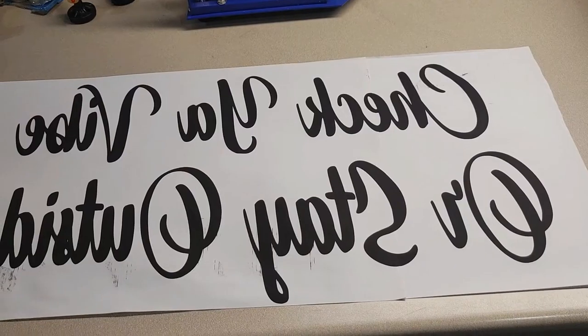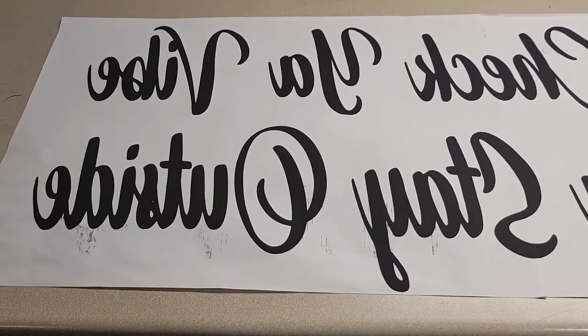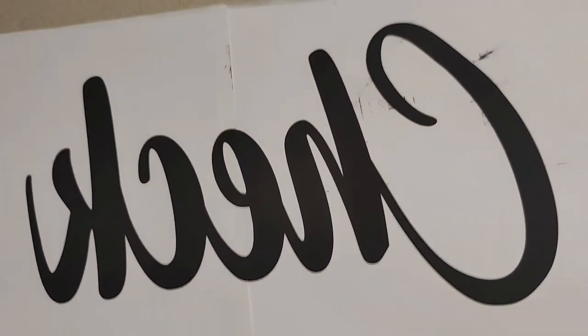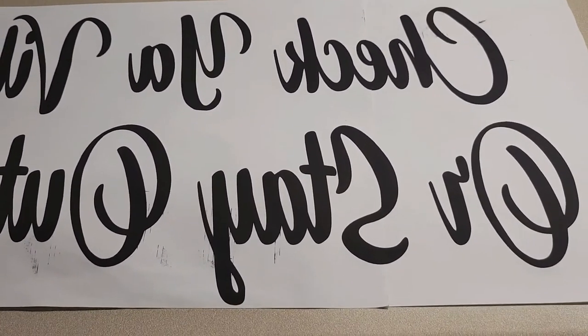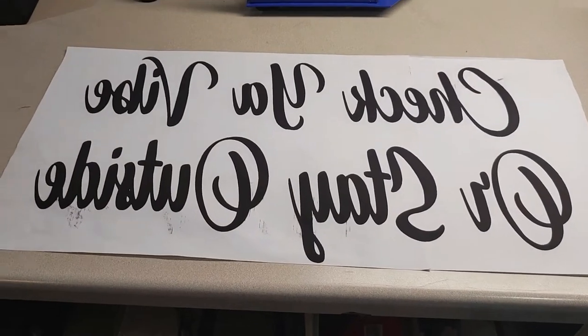Here's the finished printed product. As you guys can see, I got a few smears on there — I don't know how that happened — but what I'm going to do is just trim around this so it doesn't print out on the mat. I've got my heat press set to 385 degrees.